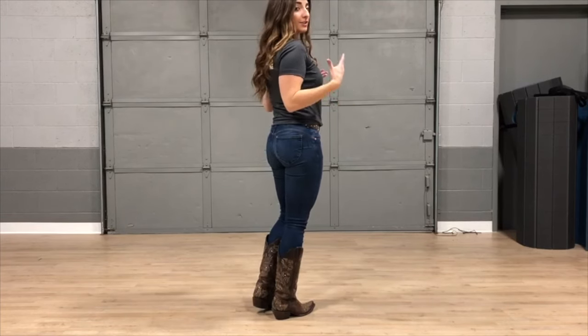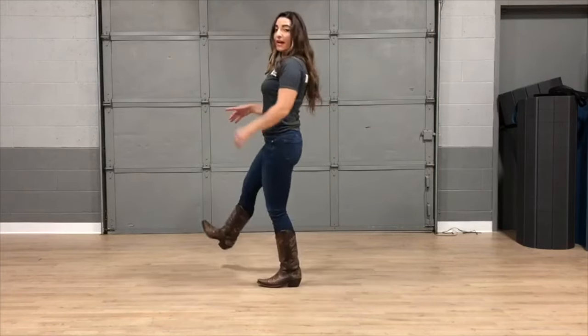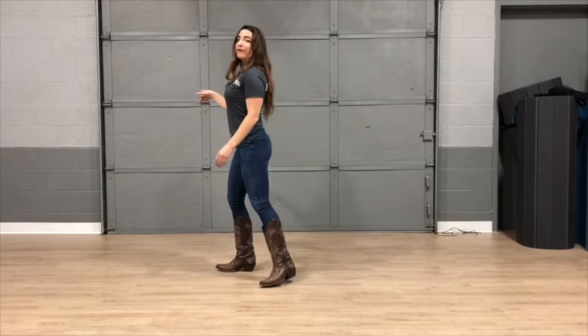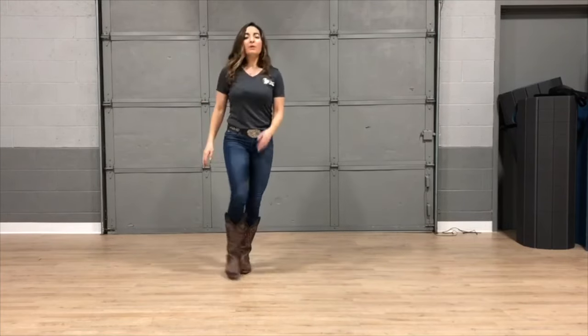After that it's going to start over — we're going to change walls, and you're going to step with that left, stomp with your right, and go right into that right side grapevine. Okay, so let's put it all together.